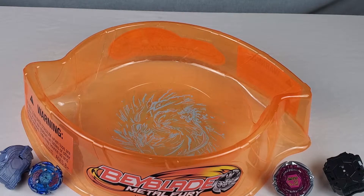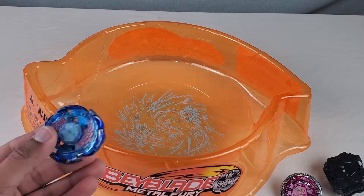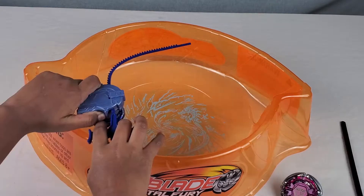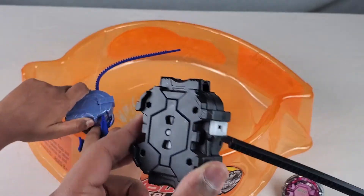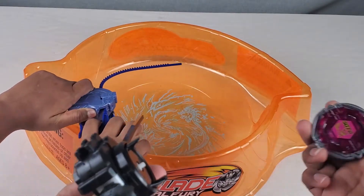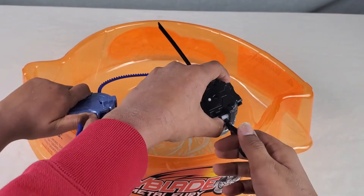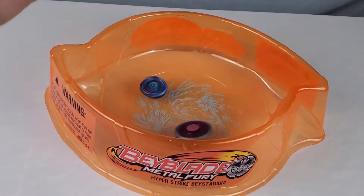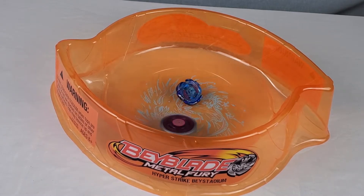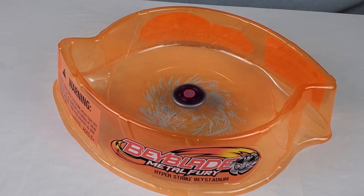First battle for this video will be Flame Sagittario pink version, Takara Tomy, versus Hasbro Galaxy Pegasus. Let's get into round one. I've never seen a launcher like this, but it's pretty simple - same way as all launchers. Let's see how this Sagittario handles in battle. On three, one, two, three. Oh, that shook - that's a huge Bey! It's spinning real fast.